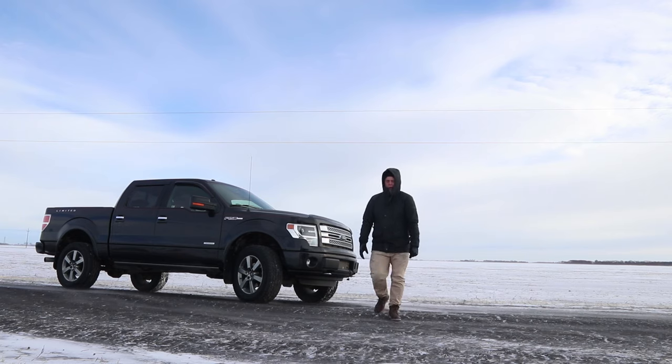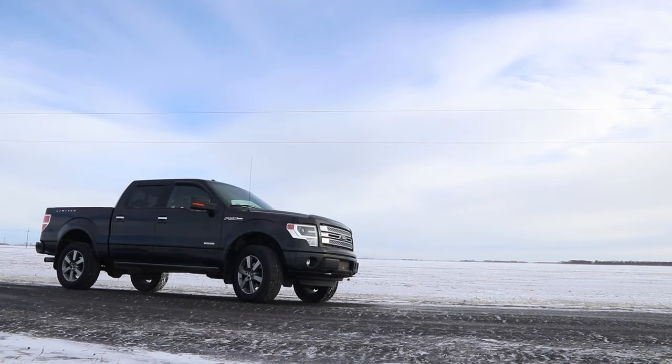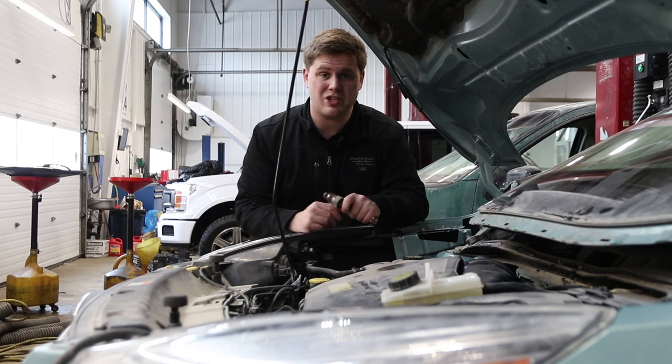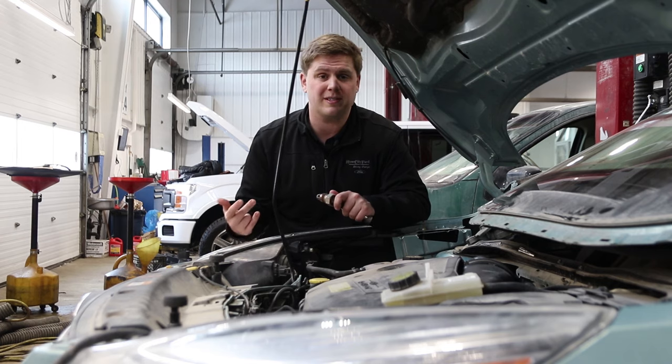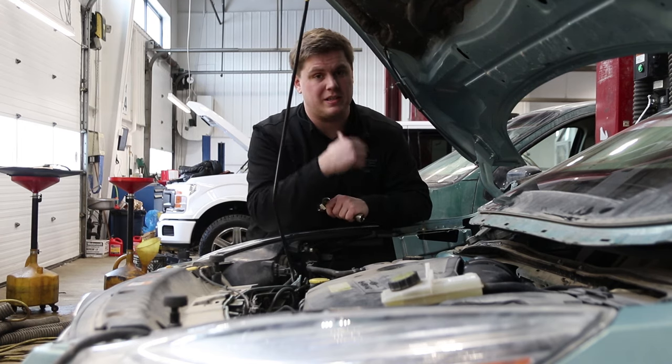So what a block heater does is this tip here — it's pretty much like a coil — and it provides a constant low heat to your engine so that when you start it in the cold, it doesn't have to work as hard to warm up.